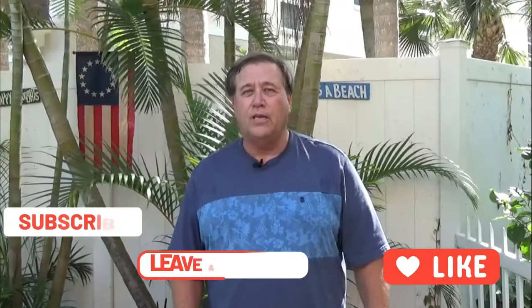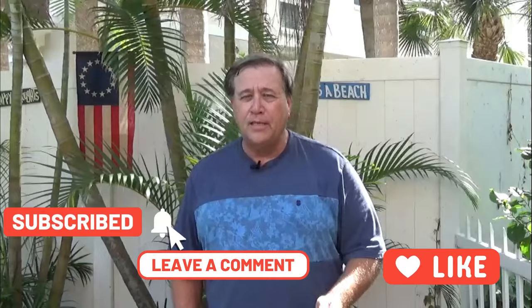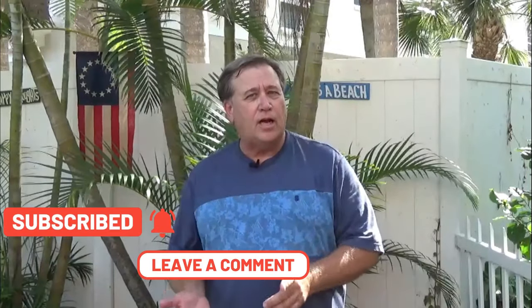Hi guys, Dave here with you. Thanks for joining me today, I really do appreciate it. If you haven't subscribed yet, please do. Give us a like, a share, and a comment — all those things really help us out.